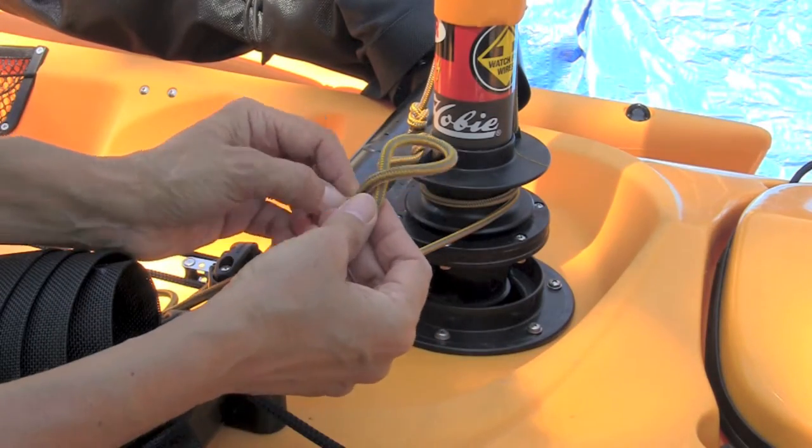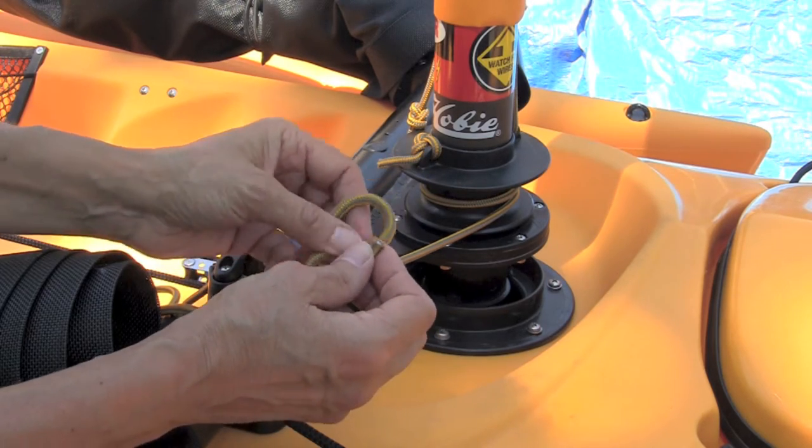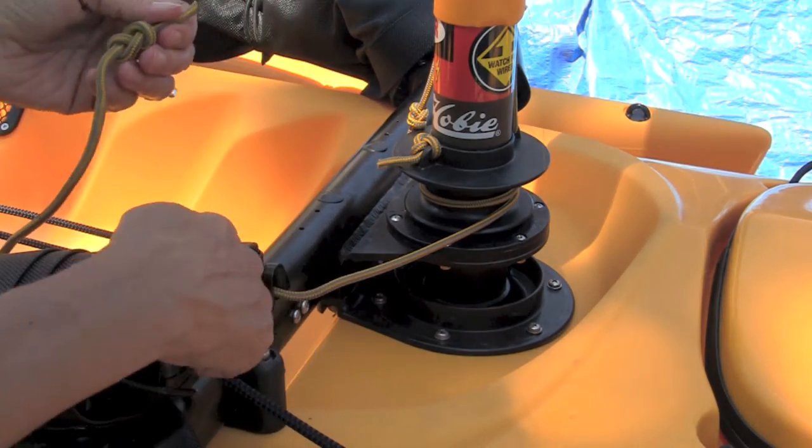To tie the figure eight: make a loop, go around one time, and then back through the hole. That's going to keep the knot from slipping through the cleat.